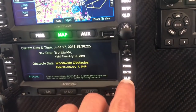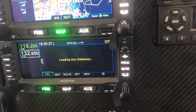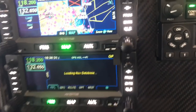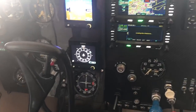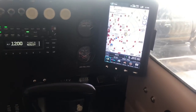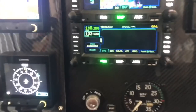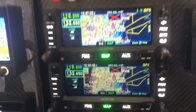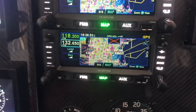Enter here, enter here, proceed, confirm. I'll go to map — there we go. I'll put the WAAS antennas on probably tomorrow and call it good. It's as easy as that.